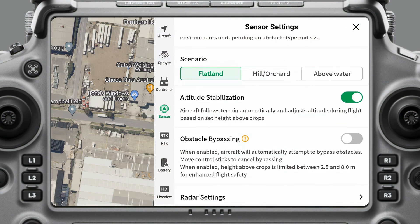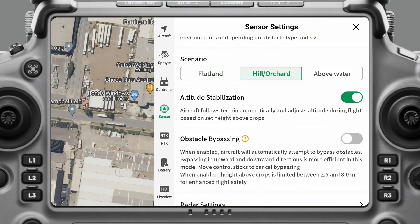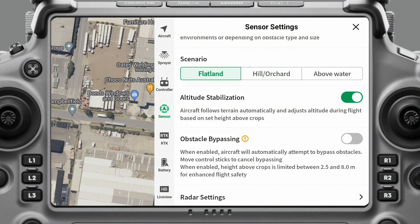When you come down to Scenario, this one's actually really important — whether you're operating on flatland, orchard, or above water. So if I'm on a pasture and there's a few hills, I'll mostly do flatland. But if I am doing a fruit tree mission, then I definitely want to be on orchard mode. So I'll just come back over to flatland.